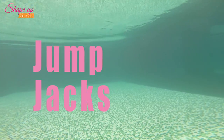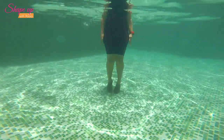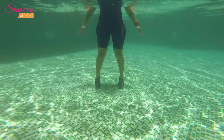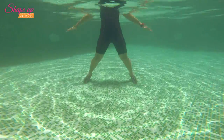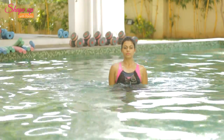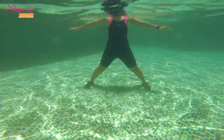Jump jacks. Keeping your feet wider than shoulder width apart, arms extended in line to the shoulder. Jump up and bring both legs close to each other and arms at the side of the body. Here too you can challenge yourself by travelling the length of the pool and back. This exercise is a great way to bring up the heart rate and warm up the chest muscles and the inner thigh muscles.